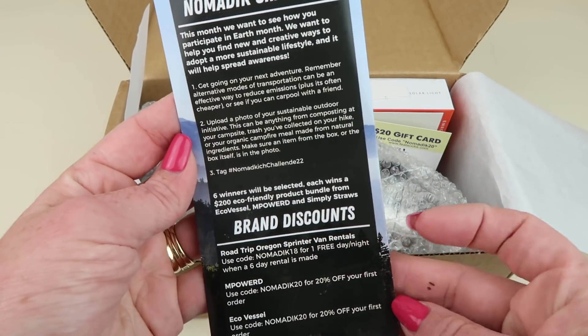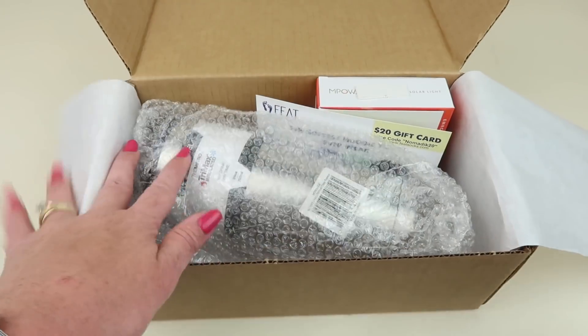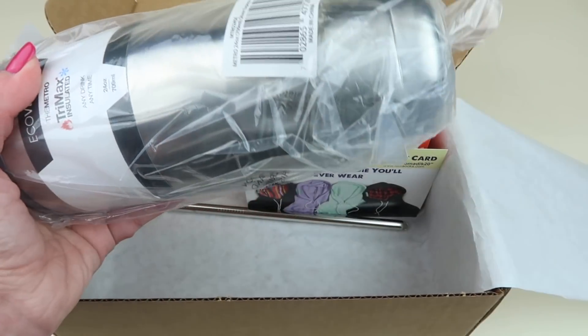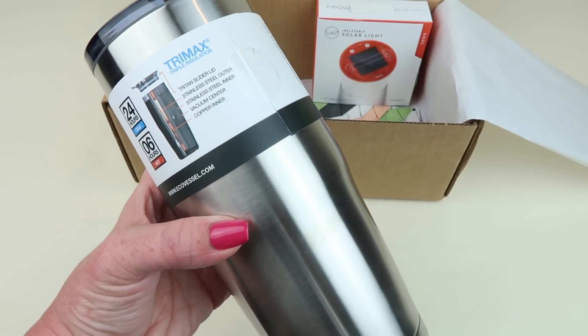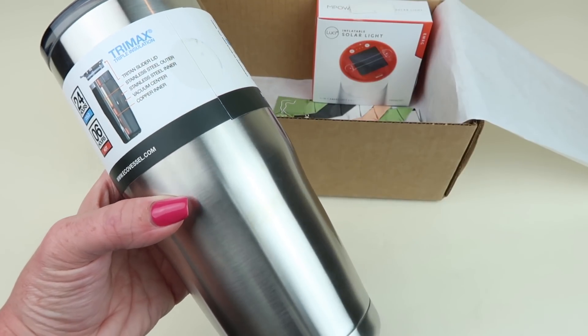There's always a challenge every month. Alright, let's check out the box. Our first item is the Eco Vessel Metro 24-ounce insulated steel tumbler.